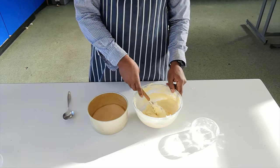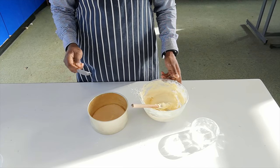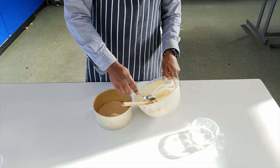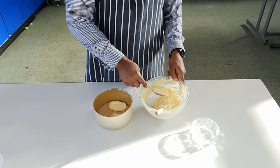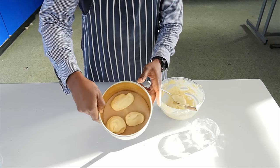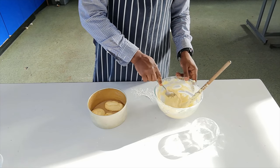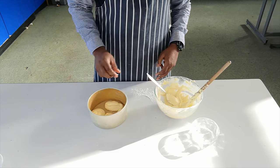So I've got my tin here and my mixture. I'm going to add roughly about half the mixture by putting blobs in. I'm going to go for about four decent-sized blobs of the white mixture spaced out in the tin.